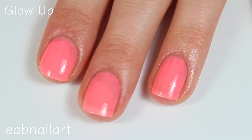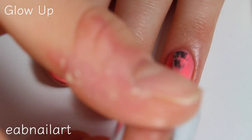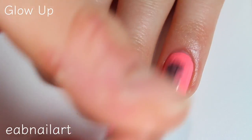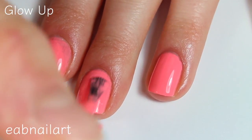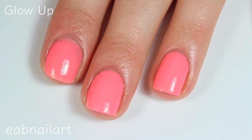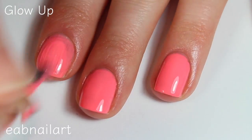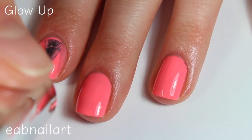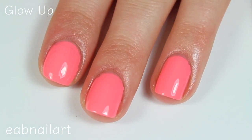This one is really bright and pretty. There is the first coat of Glow Up. Here is the second coat of Glow Up, and yeah, this one is completely opaque in two coats — super bright and super neon, going to be perfect for summer. I love bright shades like this; I think they help make me look more tan because I'm super pale. There is two coats of Glow Up.